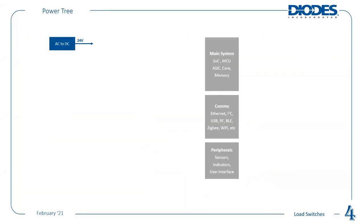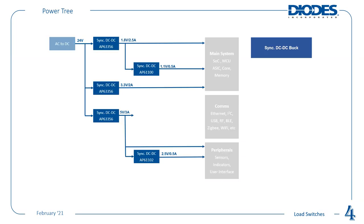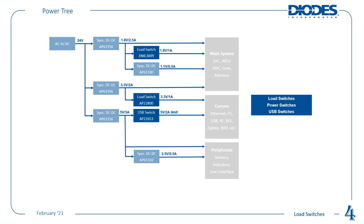Taking a step back — thinking about this from the point of view of a power tree for a computer system. If you take in 24V from an AC-to-DC switch mode power supply, you step down through synchronous DC-to-DC converters. On top of that, you'd add load switches — or power switches or USB switches — so you can individually turn off and power-sequence your architecture: whether you want to turn on comms, or turn on memory after enabling power with the DC-to-DC.